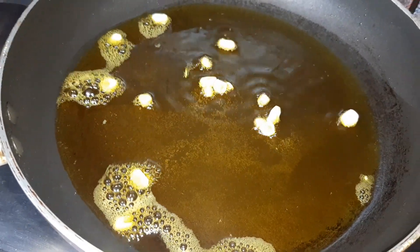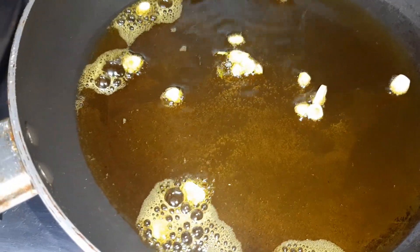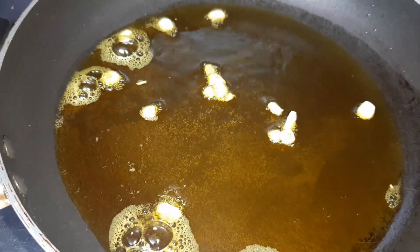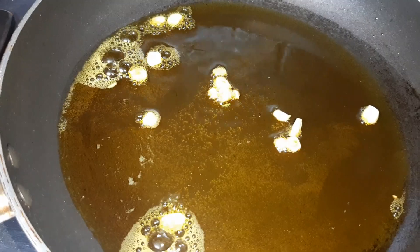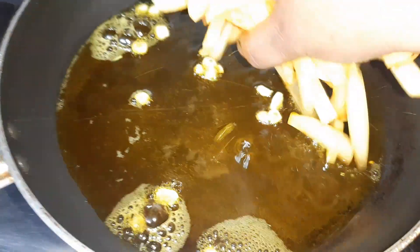Now we will add the potatoes. Reduce the flame when you are adding the potatoes, friends, because the mustard oil is hot and the potato has water in it.